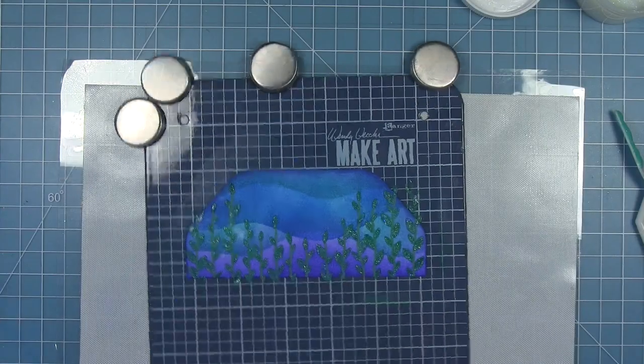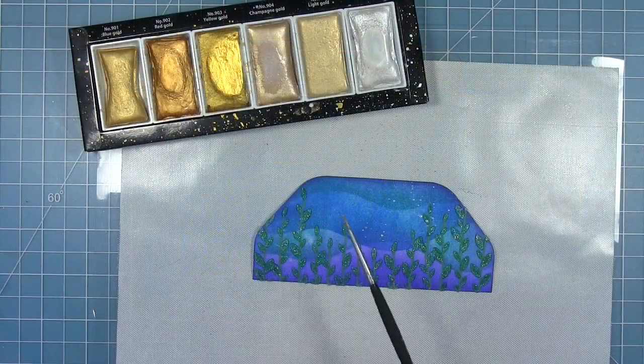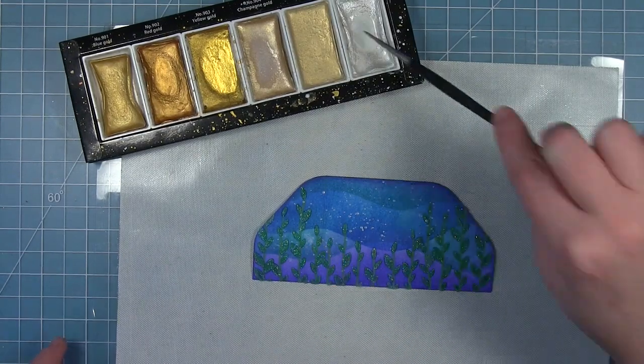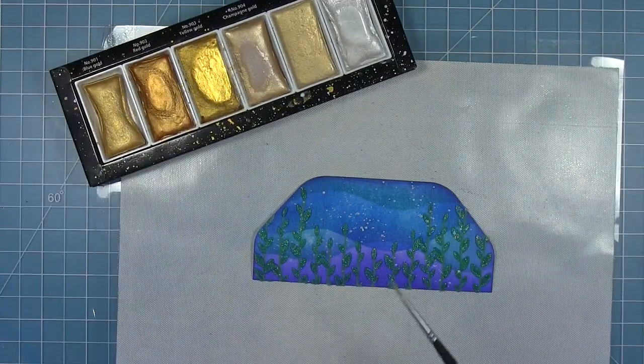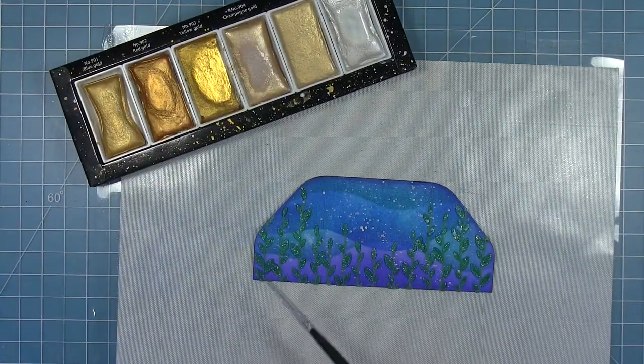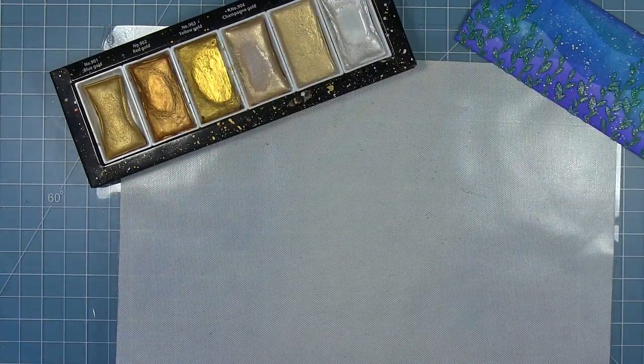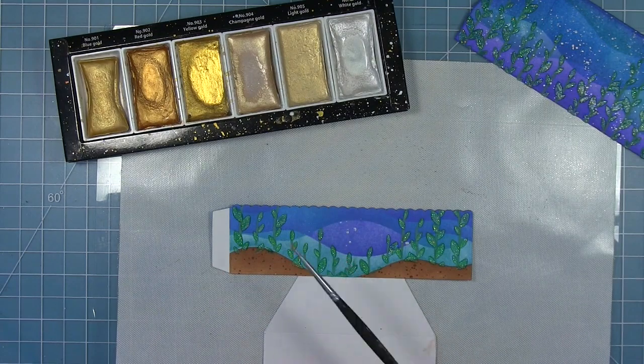I set that aside to dry, and once it's dry I add some white metallic speckles to add more depth and texture to the ocean. I add those to the background piece and also to the side pieces.